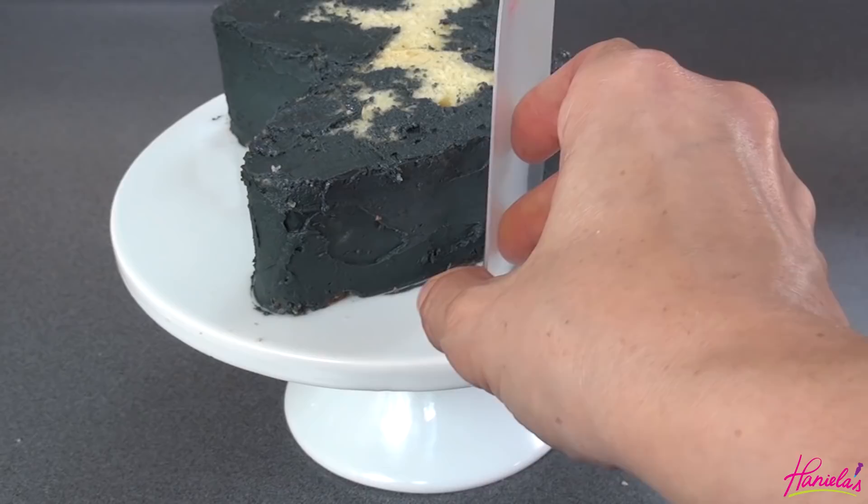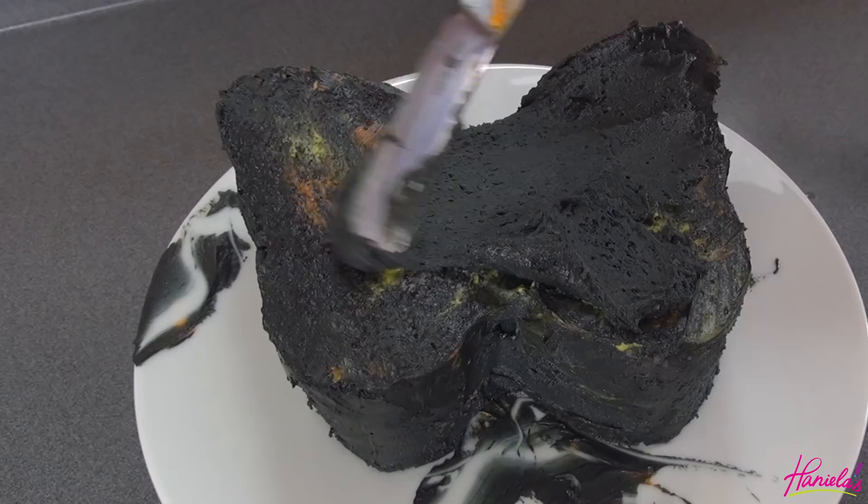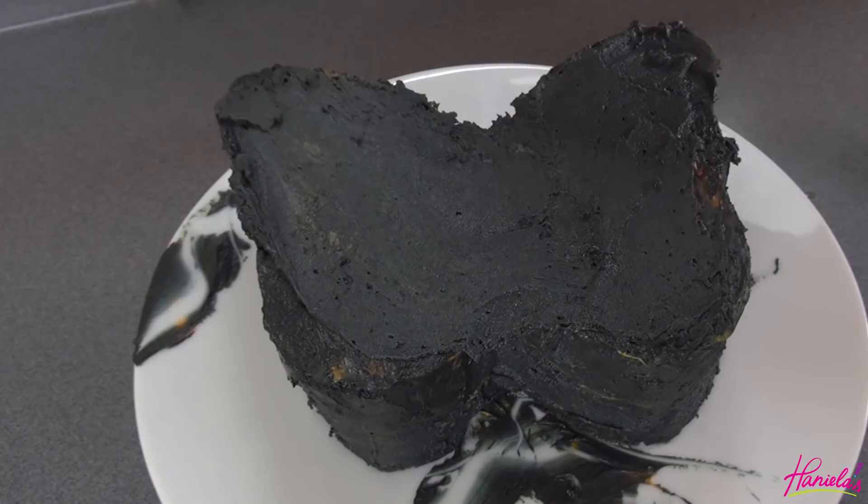I'm only adding a really thin layer of dark buttercream, and then once everything is smooth I'm going to chill it for about an hour or so until the buttercream firms up.